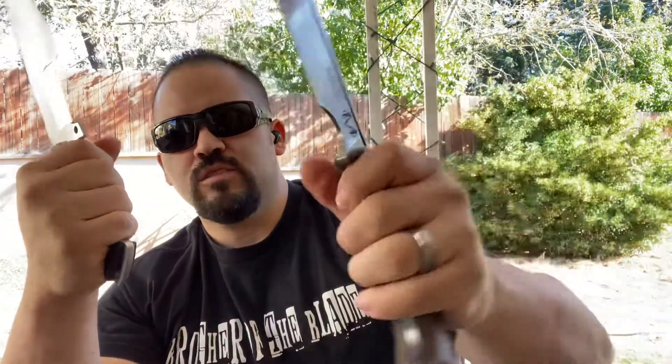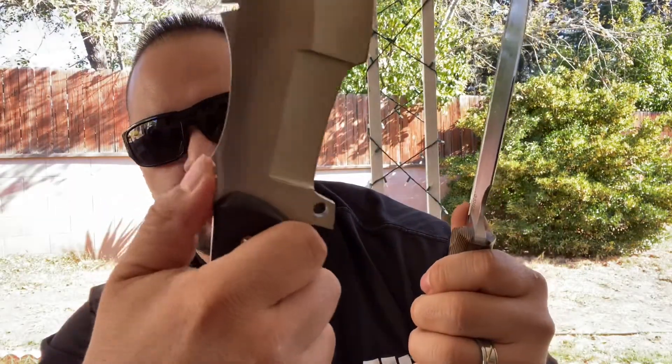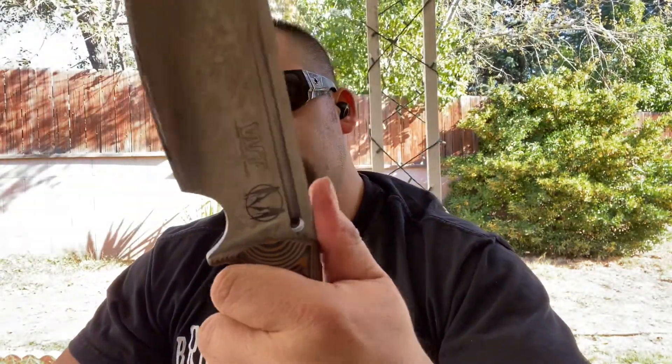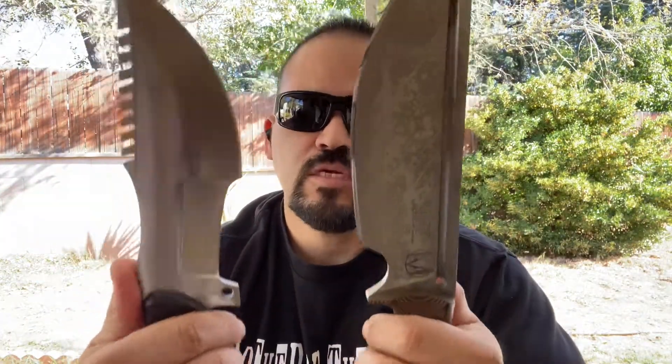As far as the ergonomics of both, they both feel really nice. This one does have mild jimping in the back — it seems to work and pulls my finger in there. This one has no jimping, but it has that forward choil for close work, so I don't think we need it too much. Let's get these out and bang them against some wood.